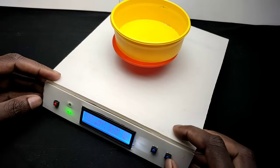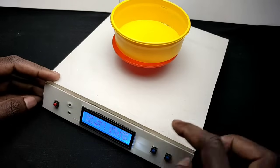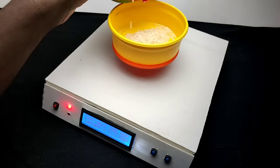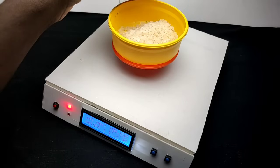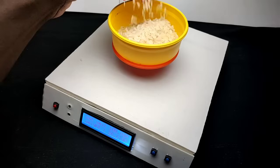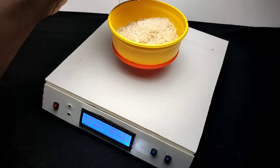Now let's set a new target weight for measurement. I press the set buttons and set it to 100 grams. Now I pour rice into the bowl and you can hear the buzzer sound — the buzzer delay decreases as the measuring value approaches the set value.